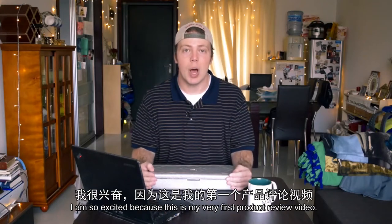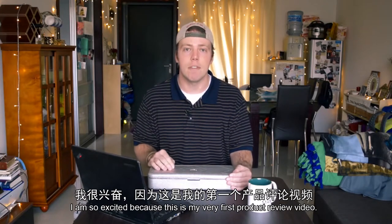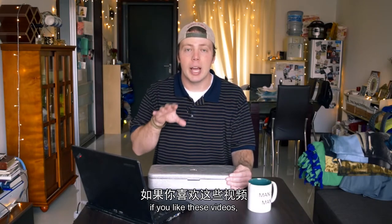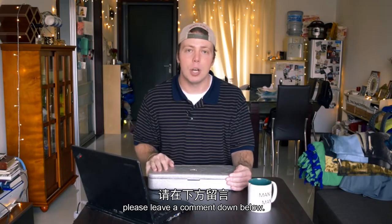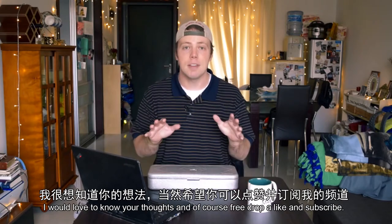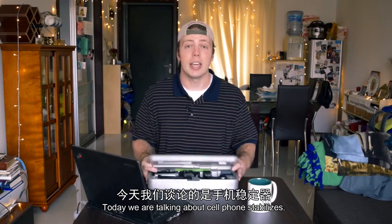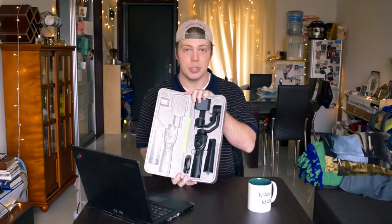Hey everybody and welcome to this video. I am so excited because this is my very first product review video. I want to go ahead and ask you guys if you like these videos please leave a comment down below. I would love to know your thoughts and of course please drop a like and subscribe. Today we are talking about cell phone stabilizers.